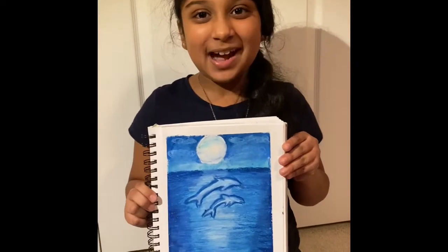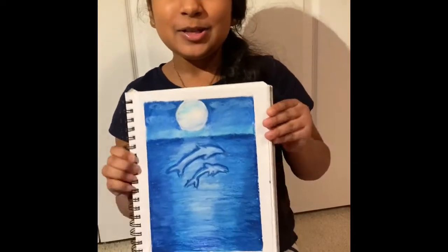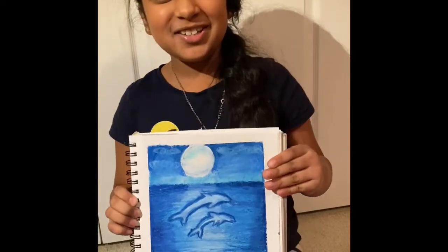Hello everyone, my name is Rhea and I'm going to show you how to make my favorite animals — dolphin. Two little dolphins jumping out of the water, so let's get started.